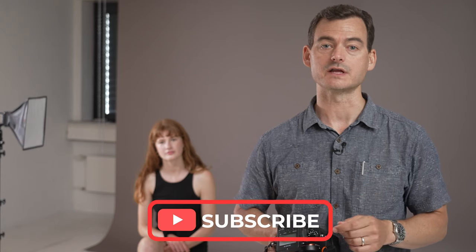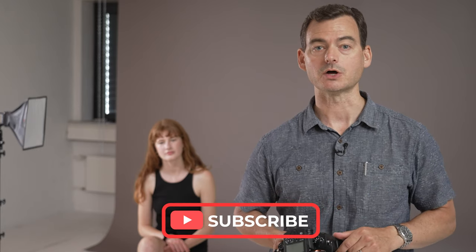Light is such a crucial aspect of portrait photography and such an important creative factor when it comes to the mood of your photos. In this video we're going to explore a technique called split lighting, which is a particularly moody and mysterious lighting technique.